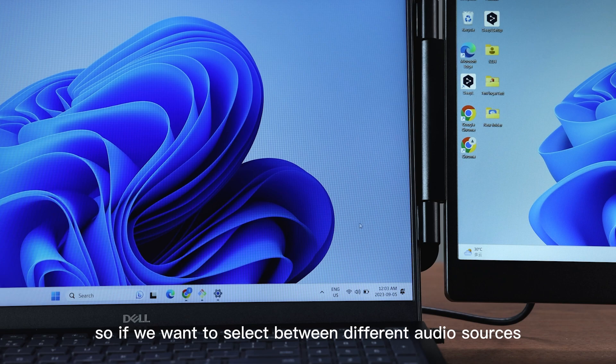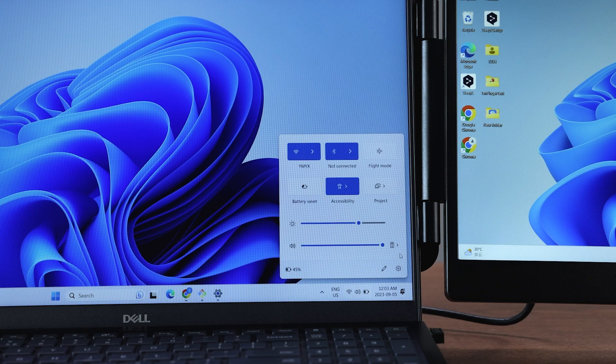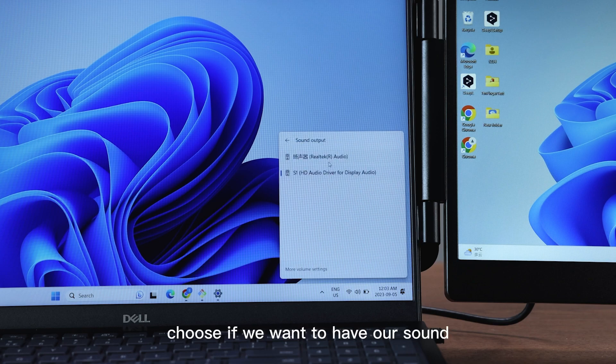If we want to select between different audio sources, we can open our sound settings here, and by doing so we can choose whether we want our sound coming from our main computer or from our extended display.